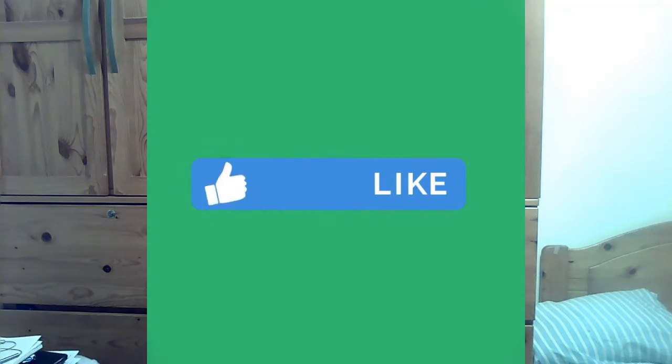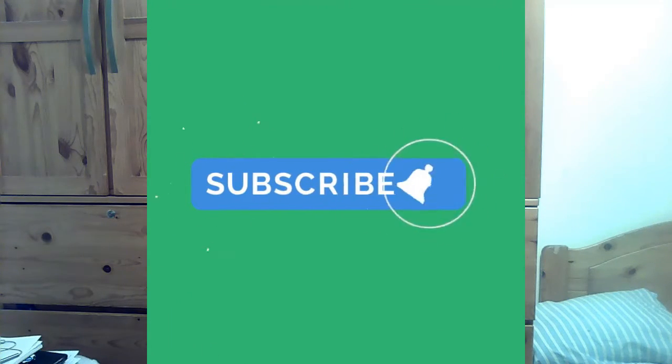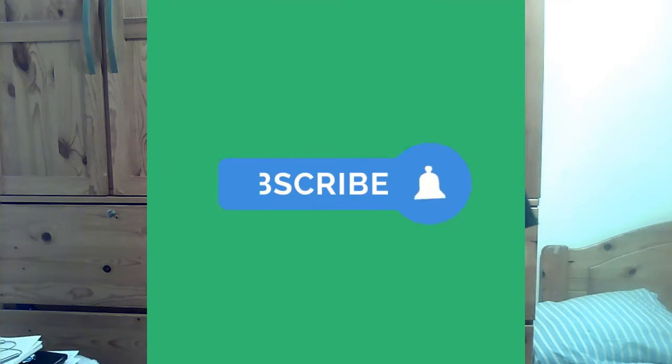Welcome guys, it's Lord of Plants here and we are back with another episode of magic course. This time I will be teaching a simple magic trick which doesn't cost any preparation and no one suspected.